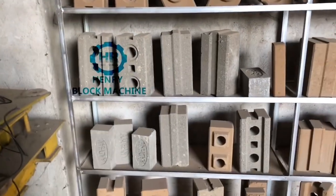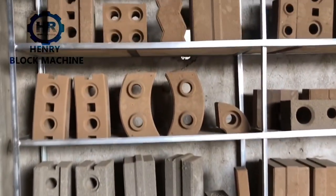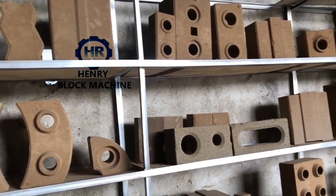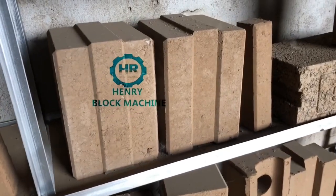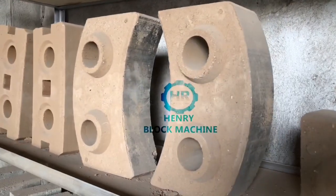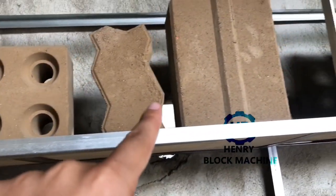This one is produced by concrete blocks, concrete material, and over here is produced by the soil material. This one is like the hydrofoam bricks, and this one is the curves — curve bricks. And this one is the logo bricks, and this one is the zigzag paving bricks.